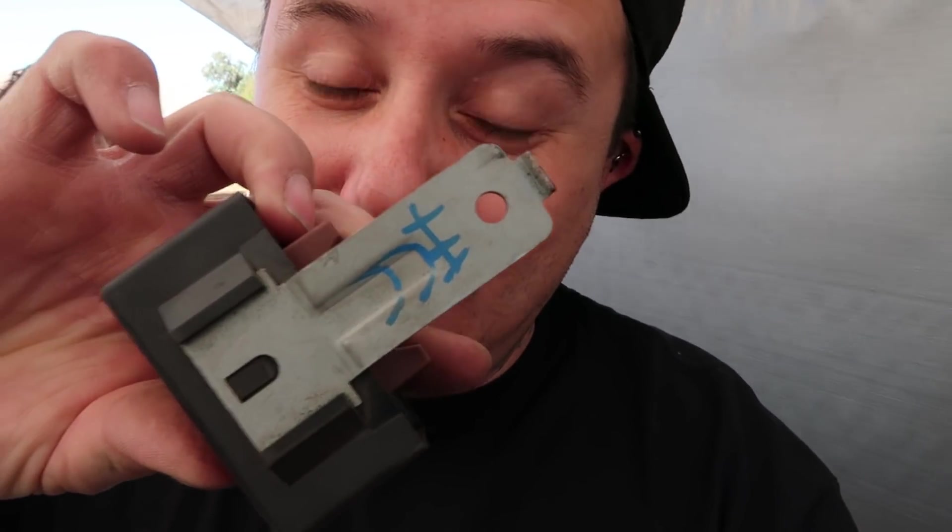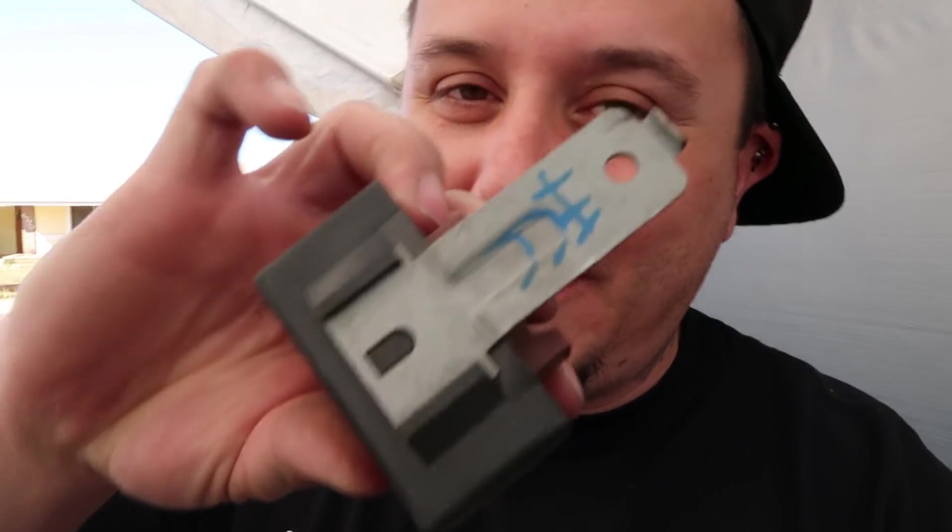I've got my main relay out. You know, this kind of takes me back — this used to be my security system for that car. Whenever I used to drive that hatch as a daily driver, I'd always take the main relay out to keep people from stealing it. I went to the junkyard one day and had my main relay in my tool bag, and the junkyard marked it. That's what that mark is — that was probably about eight years ago. But yeah, I'm gonna try my main relay because I know this one works.